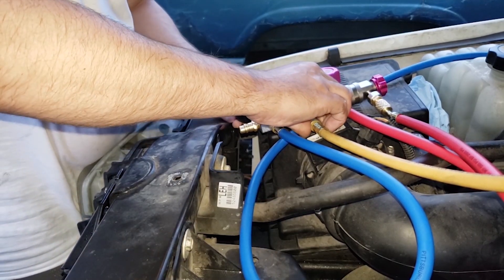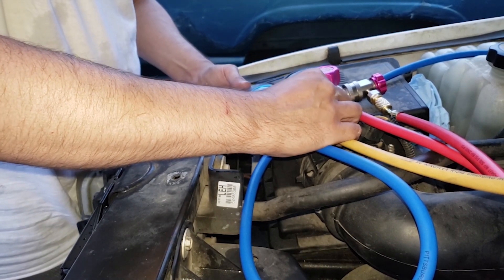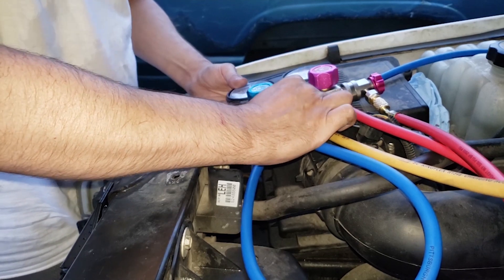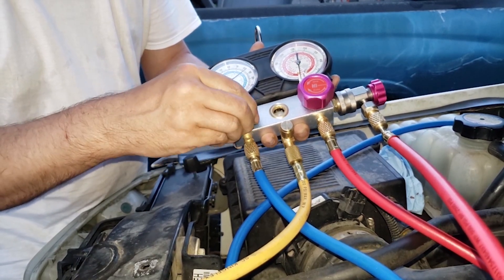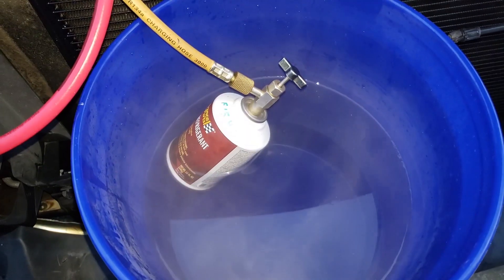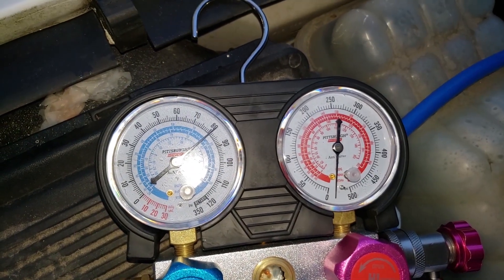Since this is not a self-sealing can, I'm opening up the hose at the manifold to bleed out any air that entered when I had the can disconnected. Reopening the low side of the manifold to allow refrigerant to enter the vehicle. Now we're keeping the can floating in the hot water to force the liquid in the can to evaporate to a gas and enter the vehicle.